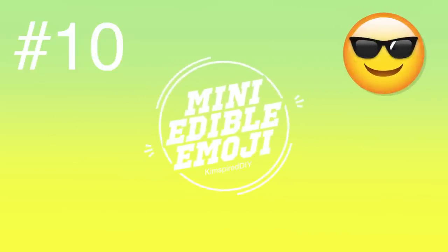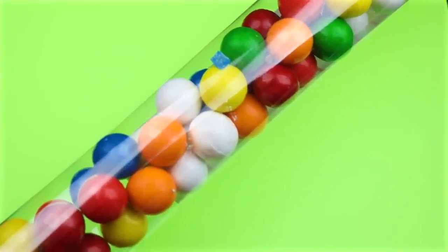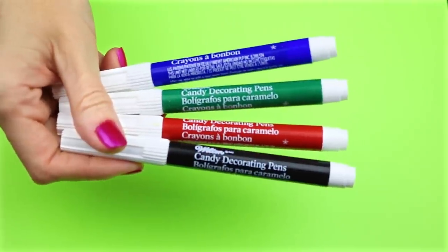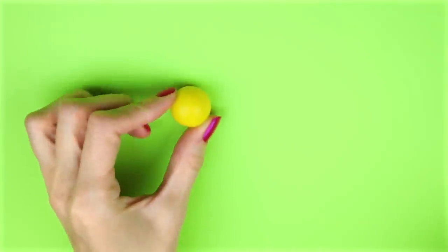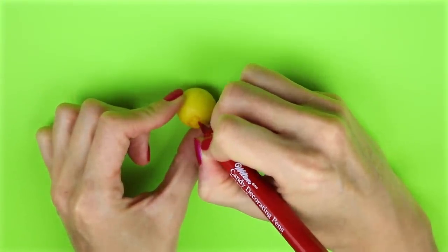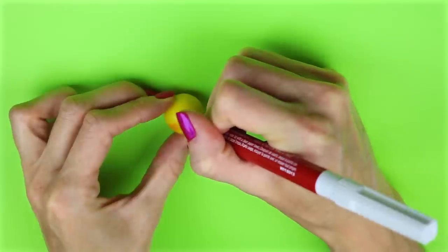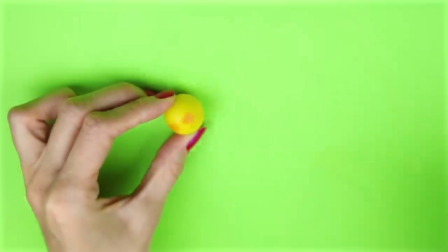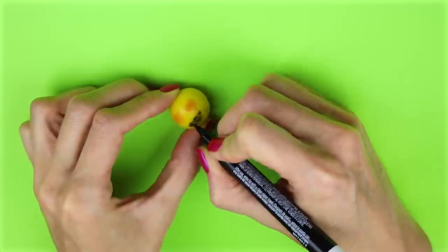The last DIY is mini edible emojis. For this one you are going to need some yellow gumballs. To make the faces I used these candy decorating pens and drew on the faces, going over them a couple of times so they were fully colored in. Once the faces are drawn on, that's all there is to these easy mini edible emojis.